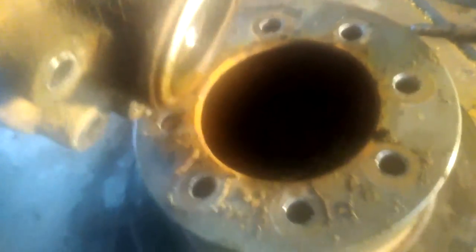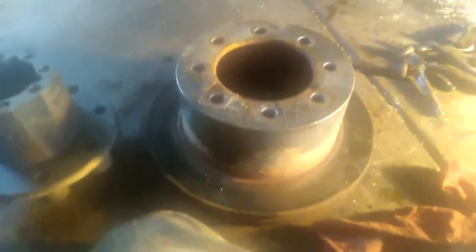This should now separate — there we go. Move your hub and there's the rotor. It's off.